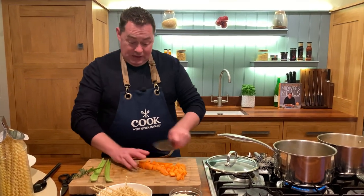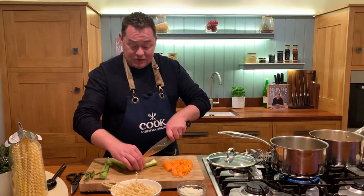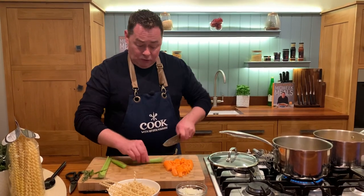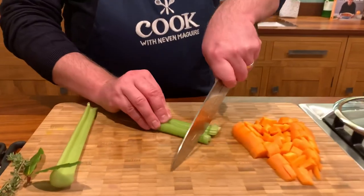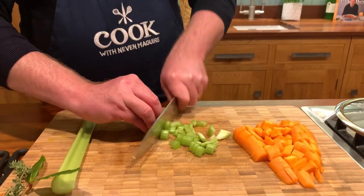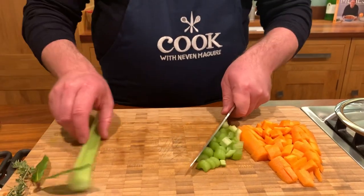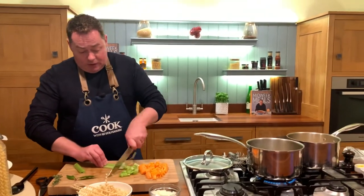It's like a one-pot dish. You can use celeriac, you can use turnip in this. The twins love this kind of soup because it's so wholesome and healthy. Celery is one of those beautiful vegetables that can sometimes be a little bit forgotten about. It's lovely in a soup on its own with some celeriac and apple — you may have seen that in one of my videos. It's just really, really tasty.